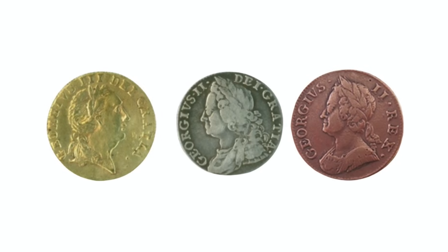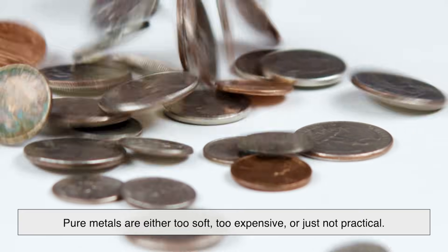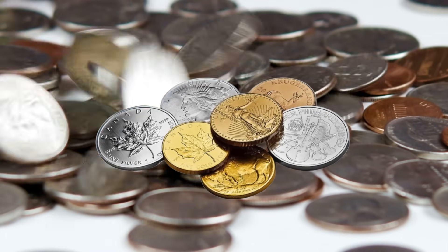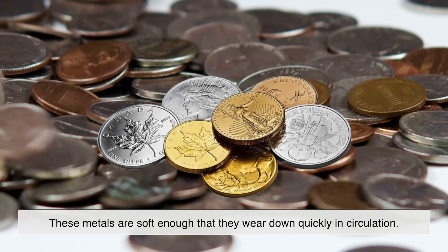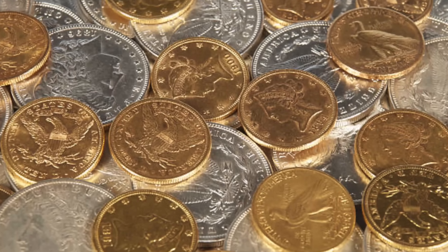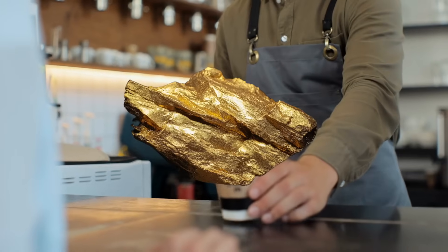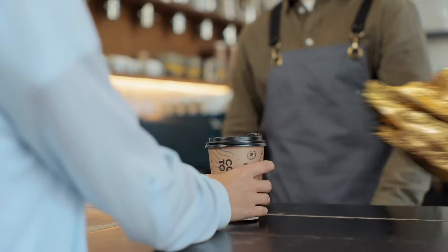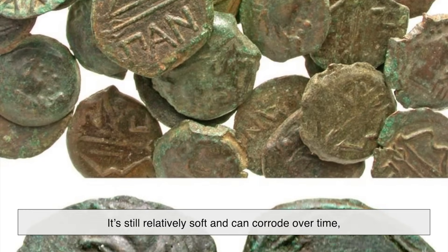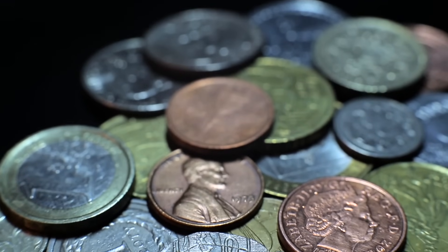Once upon a time, coins were made of pure metals like gold, silver, and copper. But there was a big issue — pure metals are either too soft, too expensive, or just not practical. Take gold and silver, for example. These metals are soft enough that they wear down quickly in circulation. Imagine a coin getting thinner every time it's used — before long, it would just disappear. Not to mention, using gold for everyday transactions wouldn't exactly be cost-effective. Imagine paying for a coffee with a chunk of solid gold. Copper had its own problems too. While it's more affordable, it's still relatively soft and can corrode over time, turning green when exposed to moisture and air.